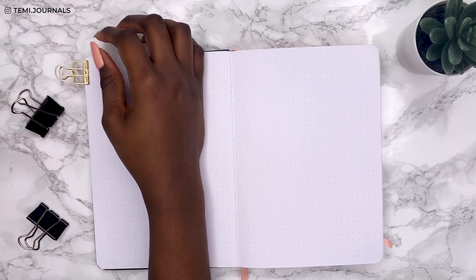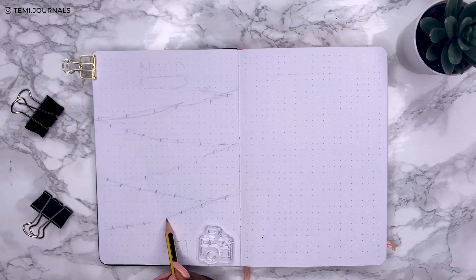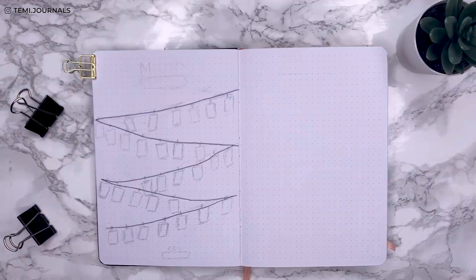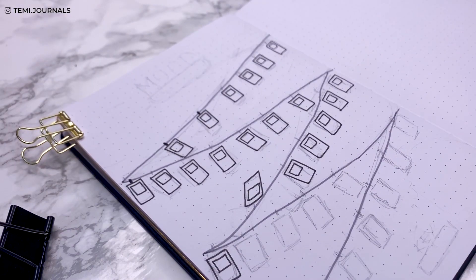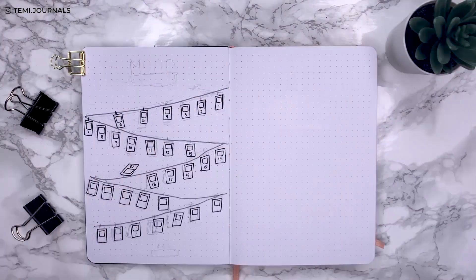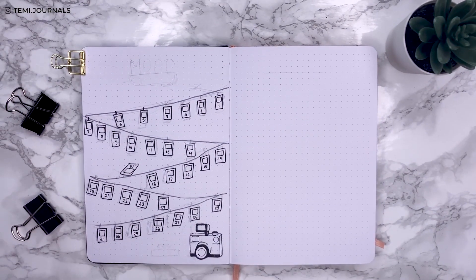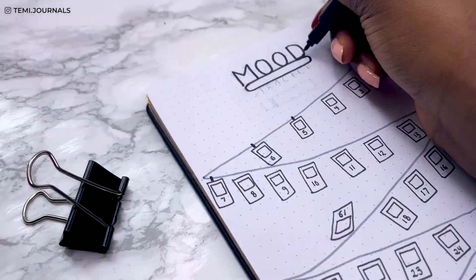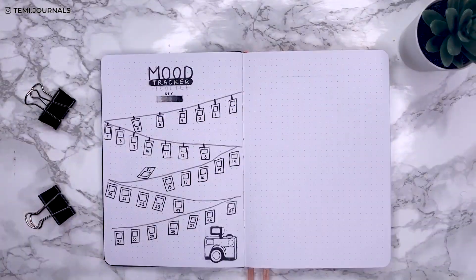For my mood tracker I always link it directly to whatever theme I have. I placed one of the stamps from In Love Art Shop at the bottom right — the idea is to have Polaroids hanging on a string, so I've got 31 Polaroids and I tried to change the direction they were hanging to make it a little dynamic. Each Polaroid is just a rectangle with another rectangle on the inside. I decided to put the key at the top, and this time I used my calligraphy black pen for the base — look how much brighter the white comes up, it's actually amazing.